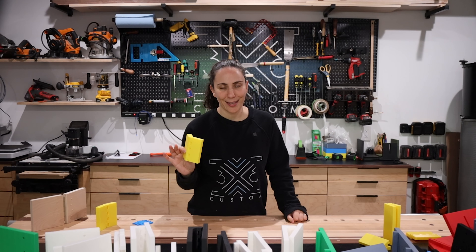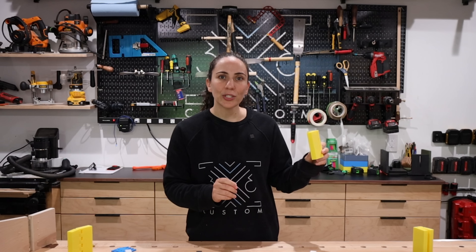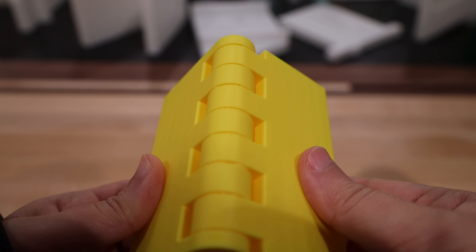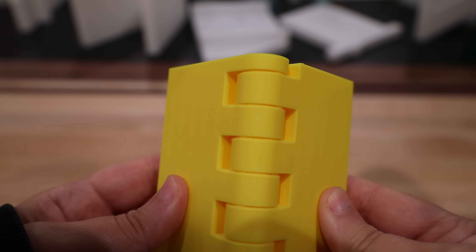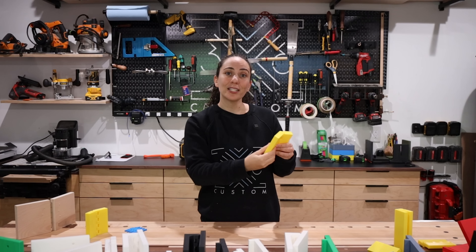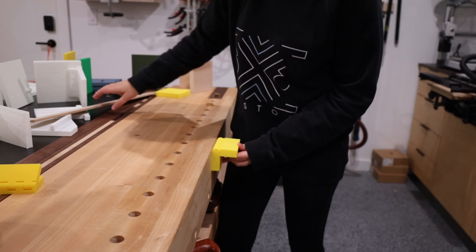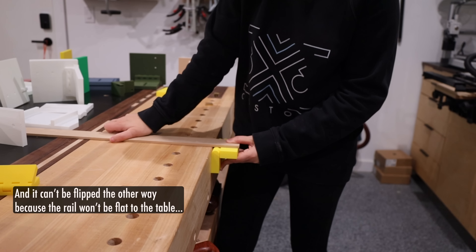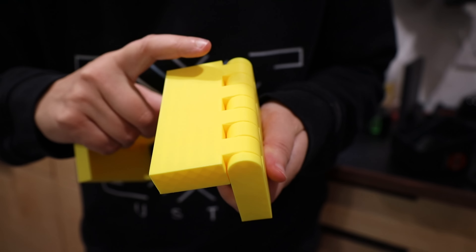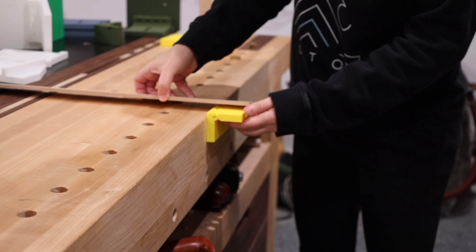I only discovered this after the fact, but Maker World — which is Bamboo Lab's user-driven website where people upload their own designs and anyone can download them for free — has a few tolerance test files that you can print to test this on your own printer. One that would have been super helpful is a print-in-place tolerance test specifically for hinges. When using a Bamboo Lab printer, printing files from Maker World is just a one-click process. Just click Open in Bamboo Studio and the file is loaded into the slicer, ready to be printed. Even if you're nowhere near a computer, you can print files straight from your phone in the Bamboo Handy app. This tolerance tester is a bunch of different hinges printed with different spacing so you can test what sort of fit you like. I seriously wish I had seen this file before printing my first hinge.